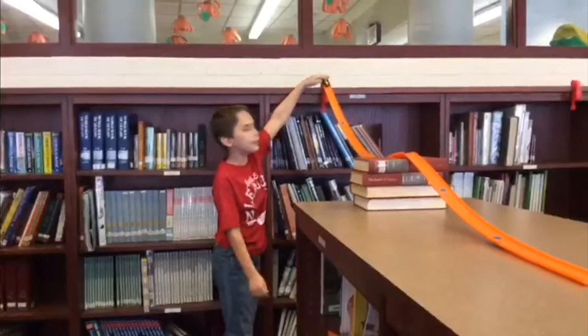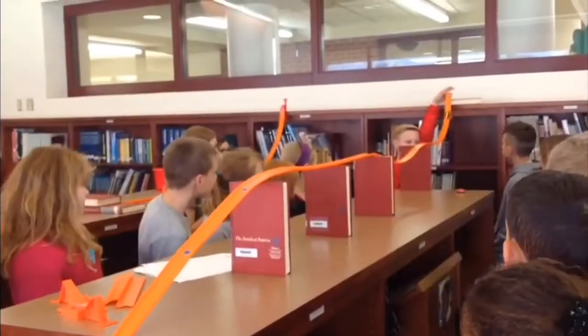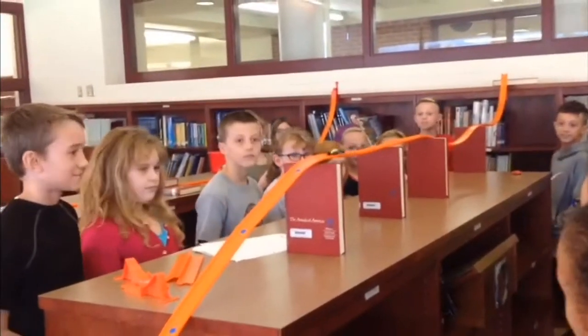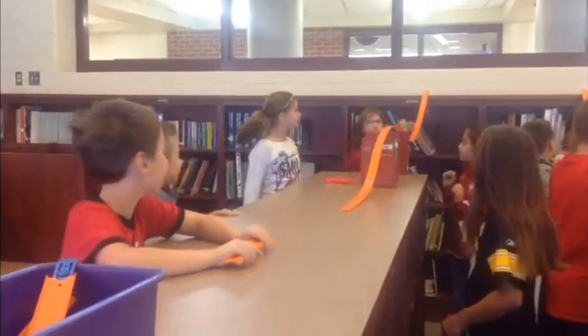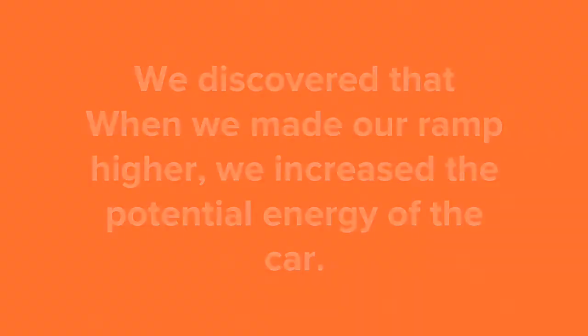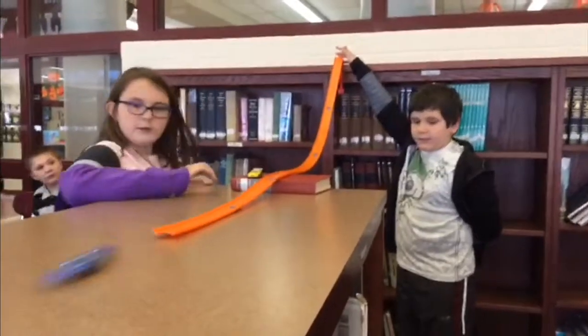My energy is soft and like up at the top of the track, but when it's moving it's kinetic. But right here, it is connecting here.